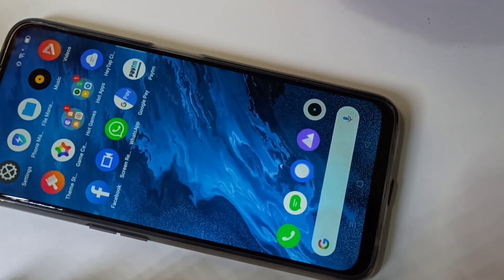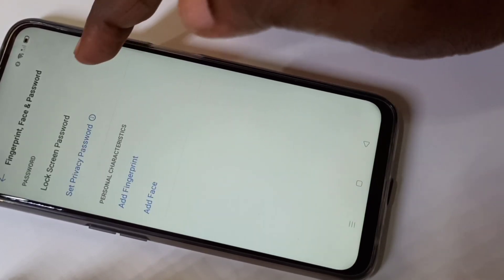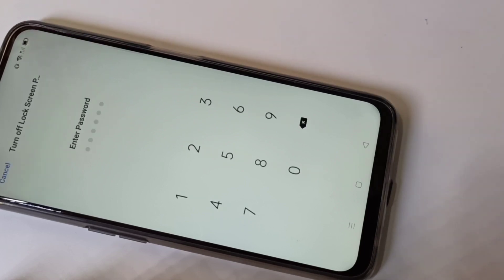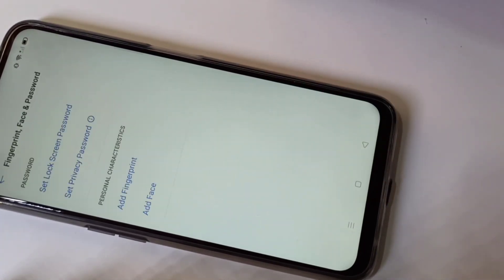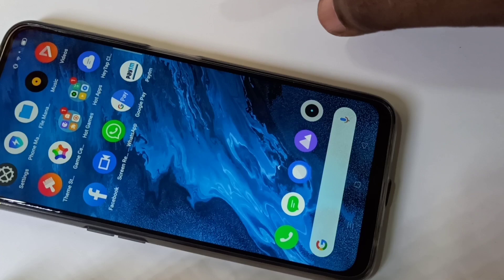If you want to remove this password, go to Settings, tap on Fingerprint, Face and Password, then tap on Lock Screen Password. Enter the system password, then tap on Turn Off Password, and enter the system password again. The password has been removed. Let me verify — see, now it's not asking for the password.